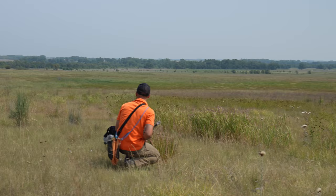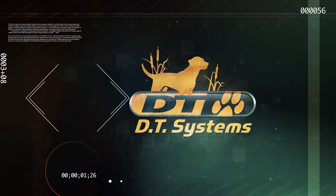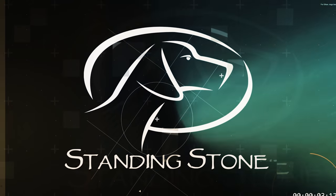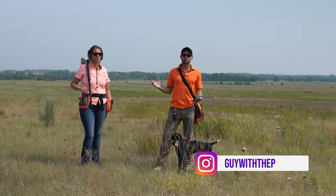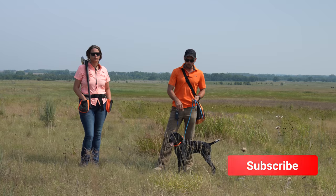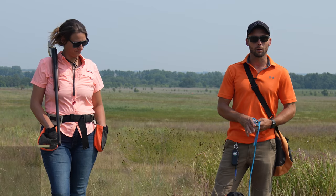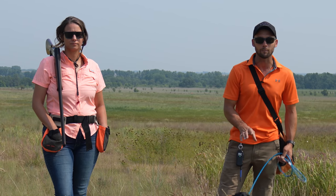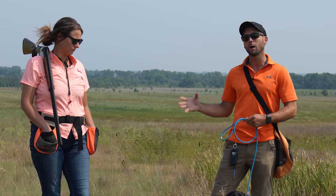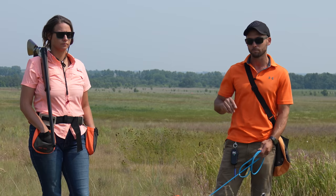Hey everybody, Ethan here with Standing Stone, and this is Jess — she's going to help me today with Shock's gunfire introduction. If you've been watching, we're preparing her for the South Dakota hunting season happening in just a couple months. The next thing on her checklist is gunfire introduction. Gunfire conditioning is a conditioning process — it's not going to happen in one session, but we're going to show you what that process looks like, how we're able to progress with her, and three huge mistakes that people make and how you can avoid them.